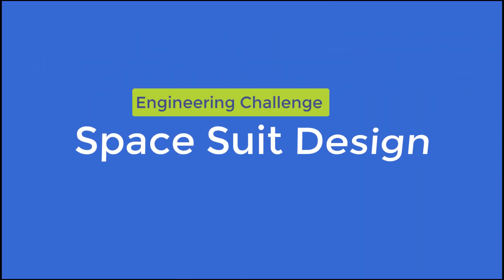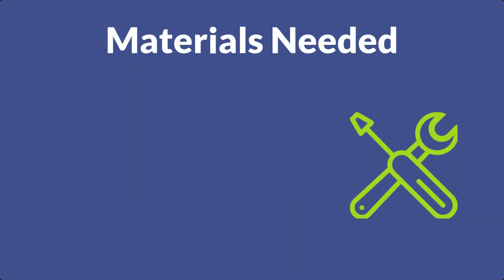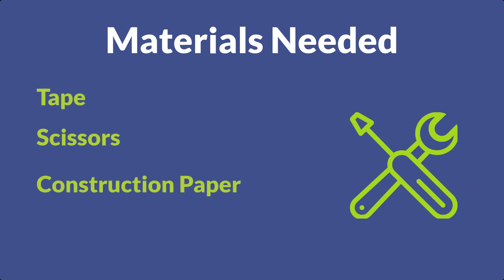Let's jump into our engineering design challenges. For today's activity, you're going to have two different challenges that by the end you'll have your very own spacesuit. For this activity you're going to need tape, scissors, construction paper, markers, and any colored pencils or decorative supplies you might have. We are using the engineering design process for this activity, so let's discuss the design constraints or rules for this challenge.